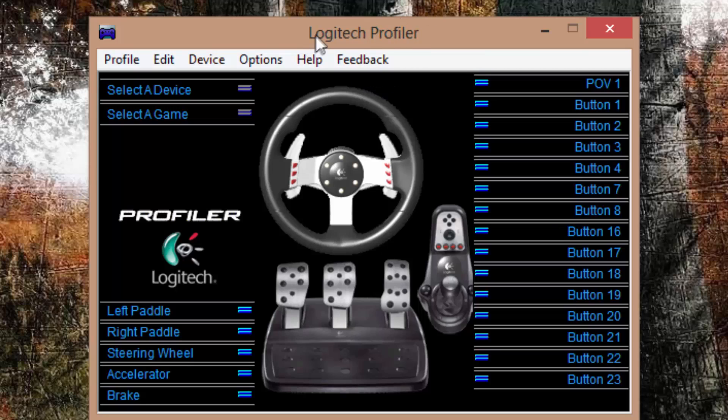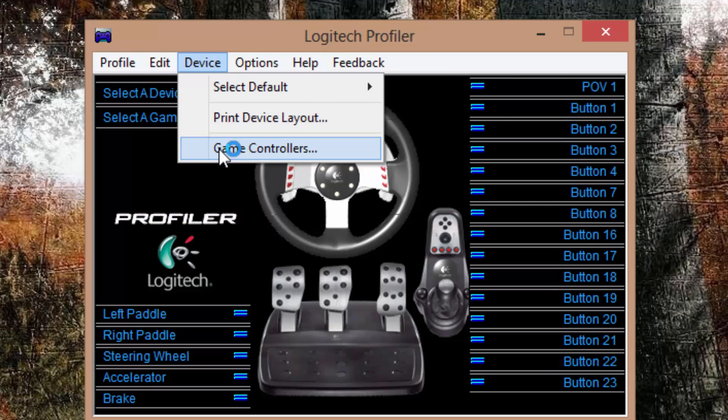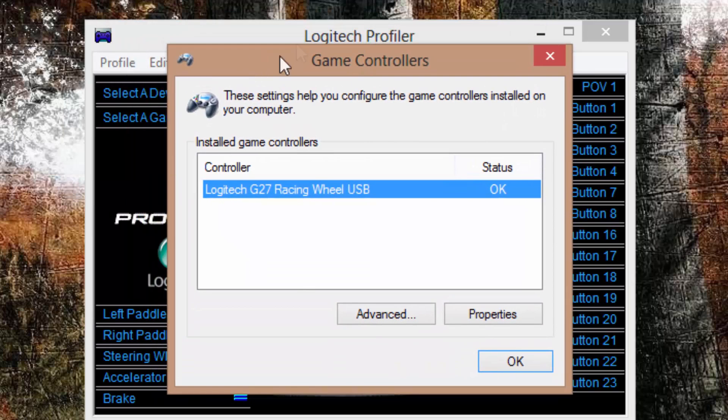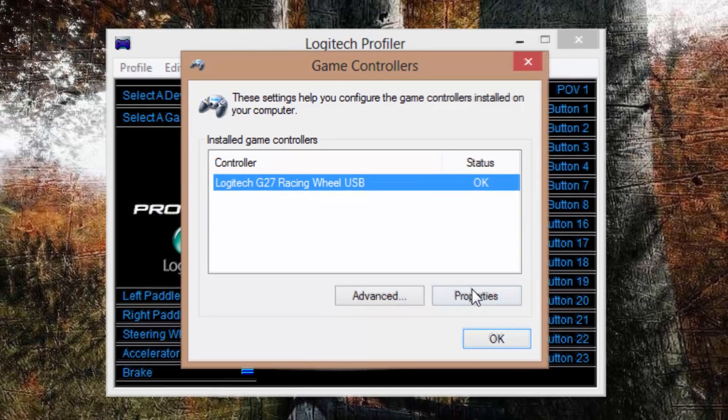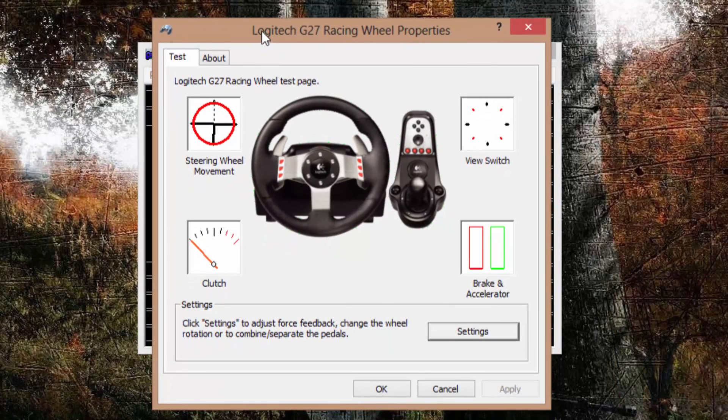Once you've installed it, you'll get the Logitech Profiler. Open it — it's just a little box. Go to Device, then Game Controllers, and providing you already have your controller plugged in — which you should have — it should come up with the racing wheel showing state is OK. Press Properties and it'll bring up this box.